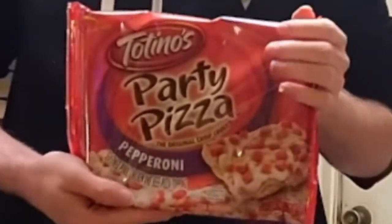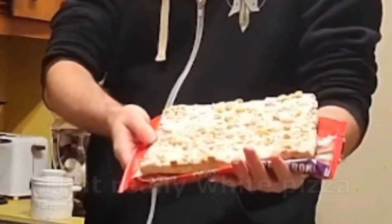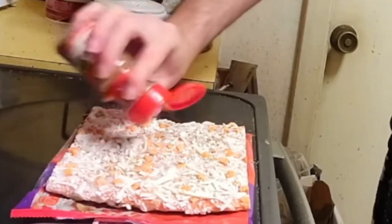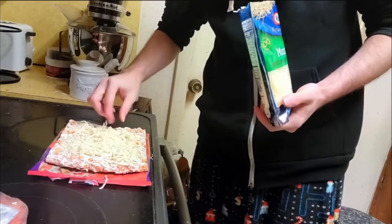Hey, that's pretty good right here, looking absolutely delicious. What is that? Smell it. And as you can see, we're seasoning the pizza. It's very good.